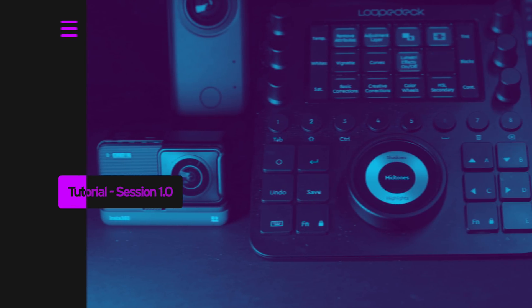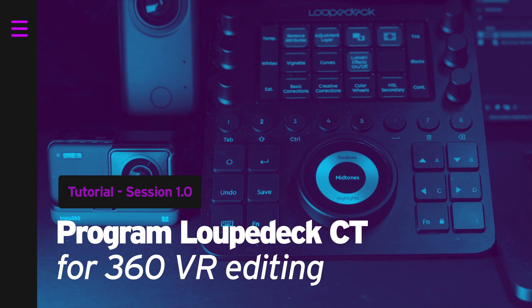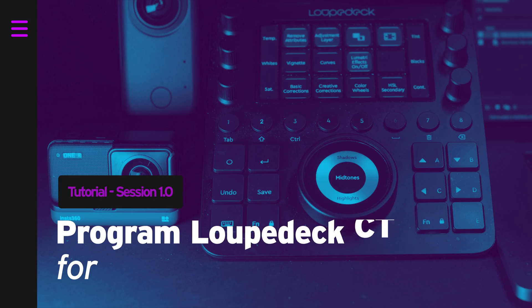If you don't have the Loupedeck CT, you can just replace it with keyboard shortcuts and still follow along. The best way to learn how to edit faster with a controller is to use it. If you are a musician or DJ, you know exactly what I am talking about. So let's open up Premiere and check out my template and shortkeys on 360 VR video editing. By the way, I will provide my template to download in the description down below.